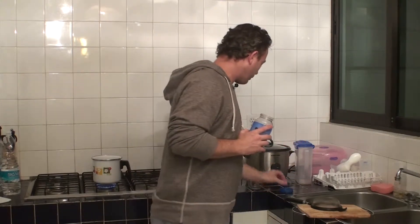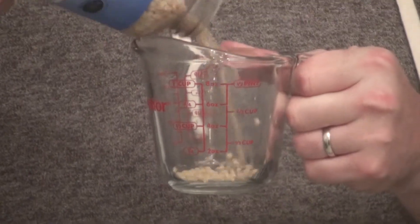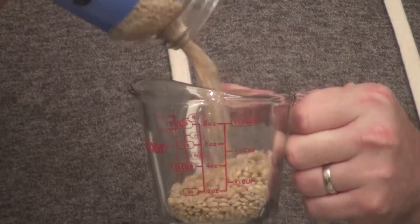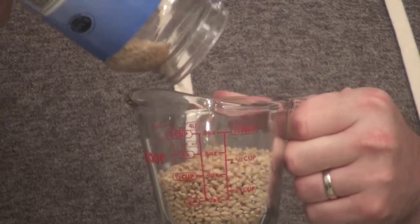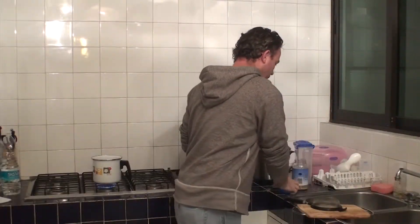While that's happening, we're going to measure out the barley. What you want is half a cup, or four ounces of barley.